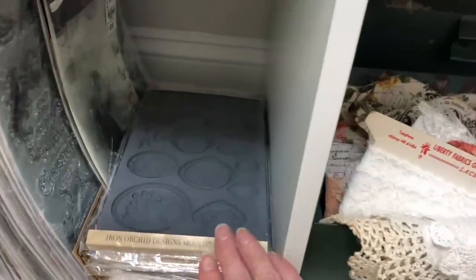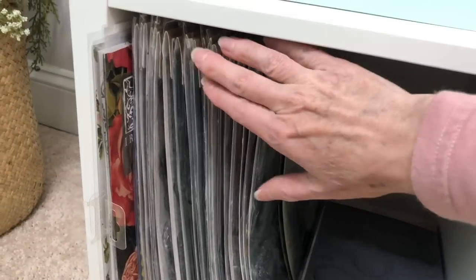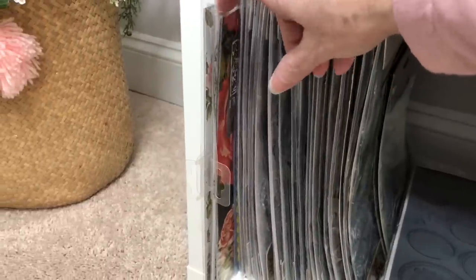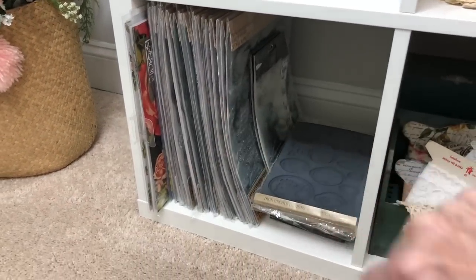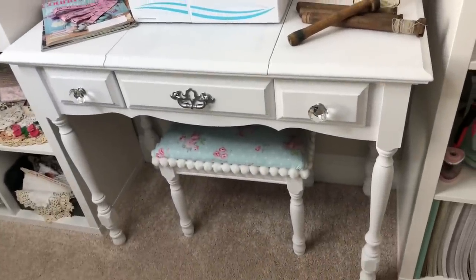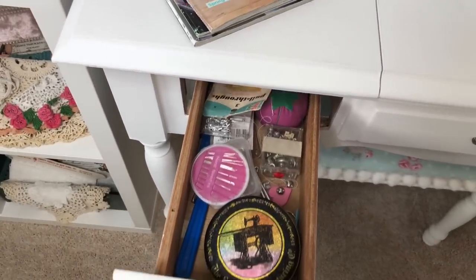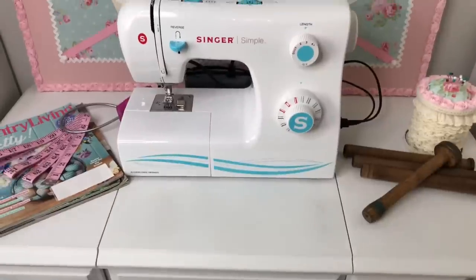Then next to that I have my Iron Orchid Designs molds. And then I have all of my stamps — I have a large stamp collection of Iron Orchid Designs products and then I also have some rub-on transfers and my paint inlays. So all of my Iron Orchid Designs products are located right here. And from here I have this section set up for my sewing. This is actually a vanity but it works perfectly in this space for a sewing table. In this drawer I just have my various pins and needles.